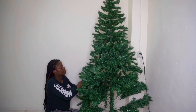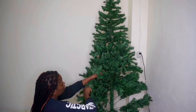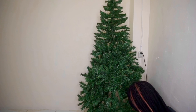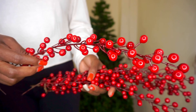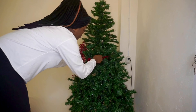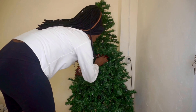Today it is December 1st, therefore it is the first day of Vlogmas! I'm starting off my Vlogmas by decorating my Christmas tree. This is a six-foot Christmas tree, and right now I'm basically just fluffing it out. Next I'm going to take some red berries and stick those in the tree as picks.